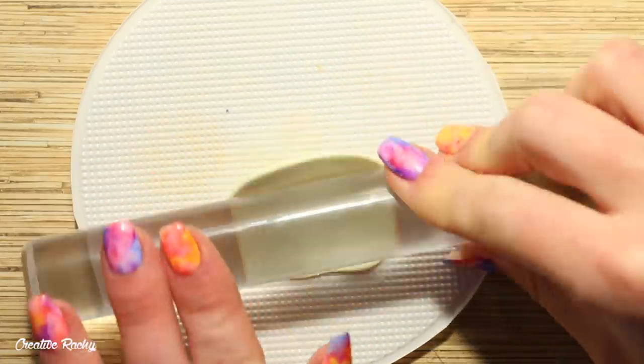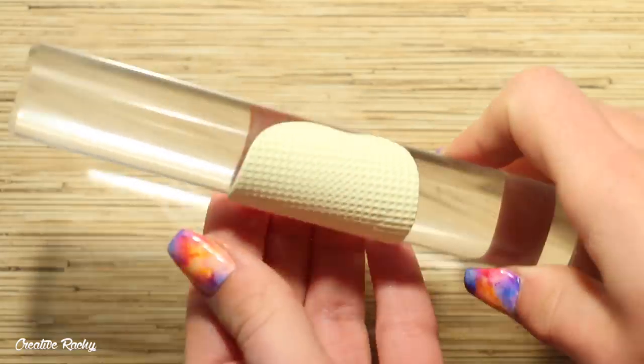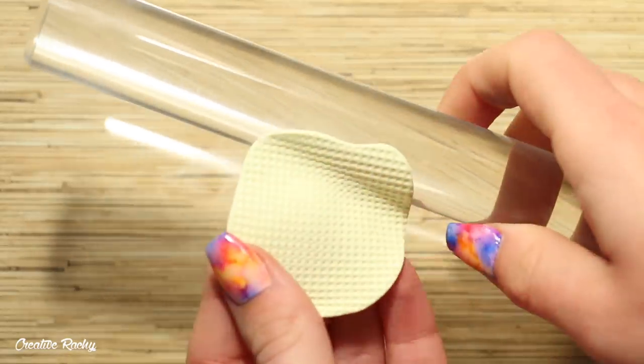Then you can take your rolling pin and roll this down to get the texture onto the clay. It is okay if your clay sticks to your rolling pin like mine did here, because it still works out.